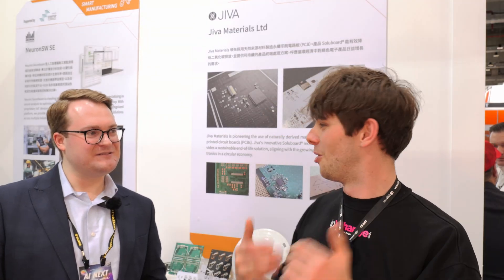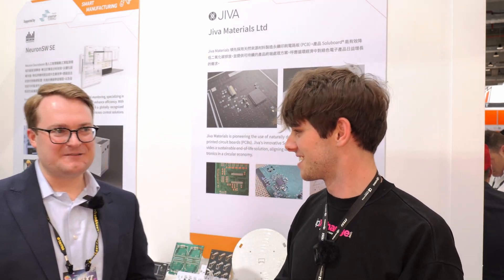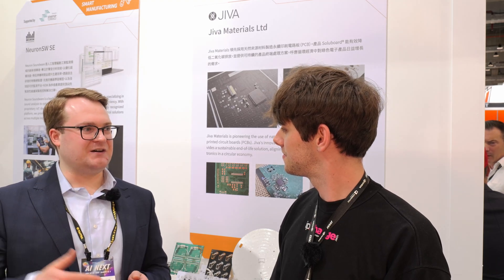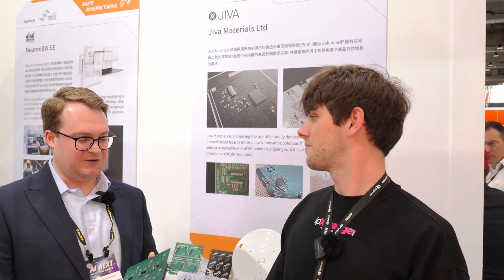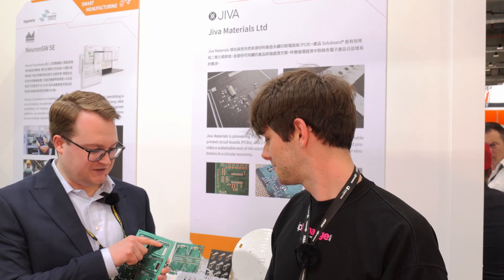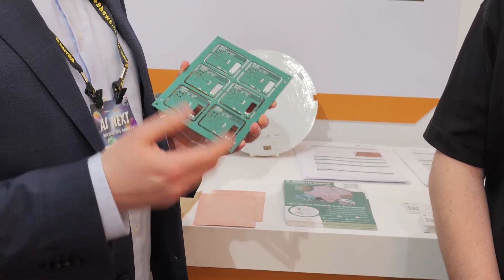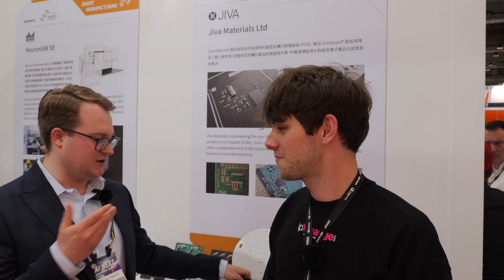Is the end goal to be available on PCBWay, LCSC, and big design houses? The focus is primarily on OEMs, because they're the ones who make the decisions and have ESG targets representing the consumer. The goal is to get the name on the design specification for PCBs — you can see 'Jeeva Soluboard' on the board here — and to get it onto the actual bill of materials. That's the mission.